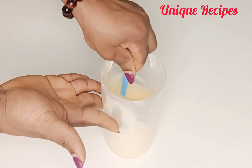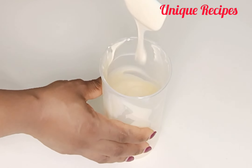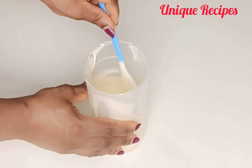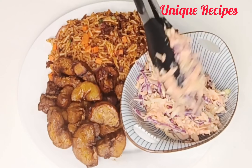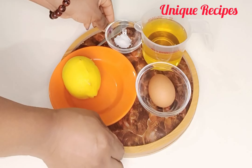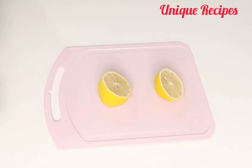Homemade mayo — when you run out of mayonnaise at home, simply make this and save yourself some choice. Welcome back, thank you for tuning in. Today we're going to make homemade mayo for our salad dressing and coleslaw. I'll be using only four things for this mayo: lemon, salt, egg, and oil. Keep on watching and let's make it.